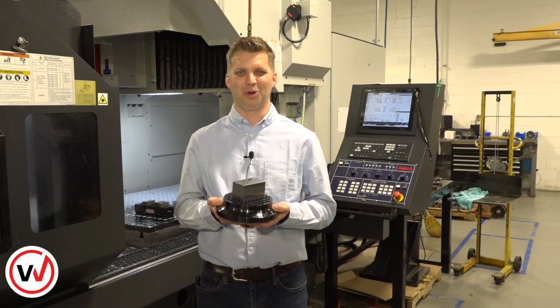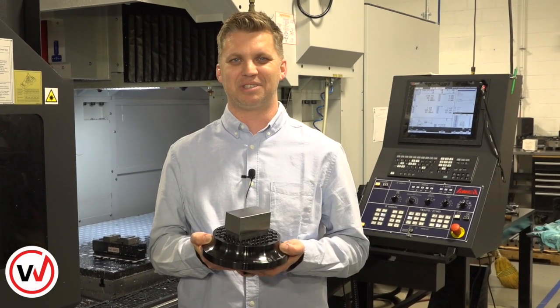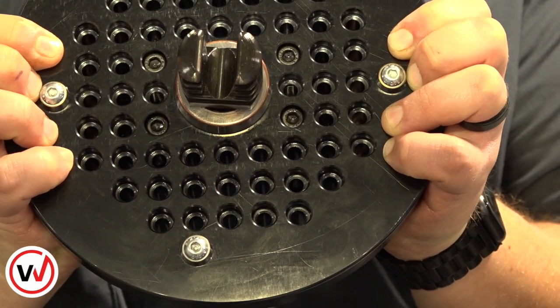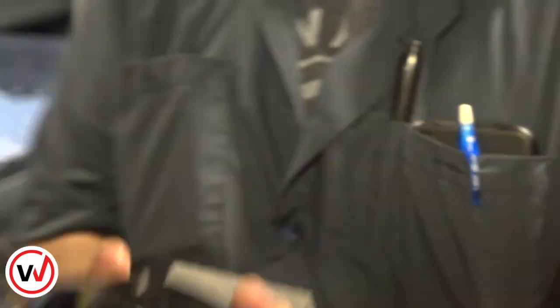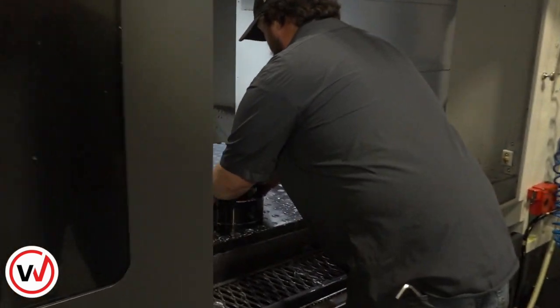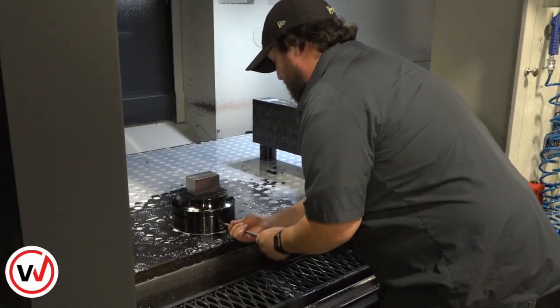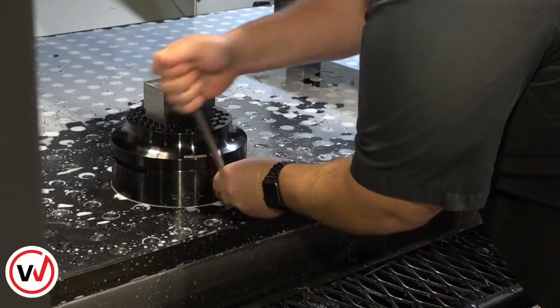Now that we've prepared the part, we're going to show you how efficient our quick change system is through the next two setups. Our precision locating rigs keep the part perfectly timed from top to bottom. Now watch how fast Kyle can load this. It's just that fast.